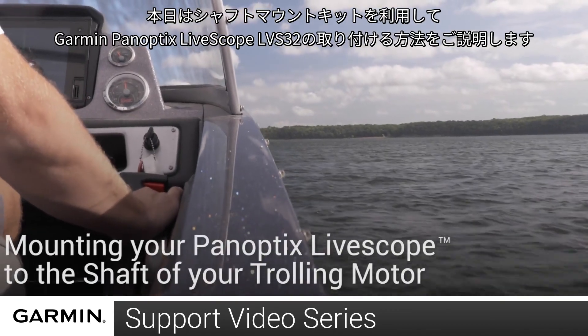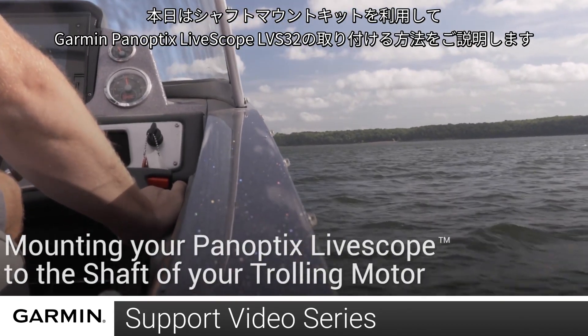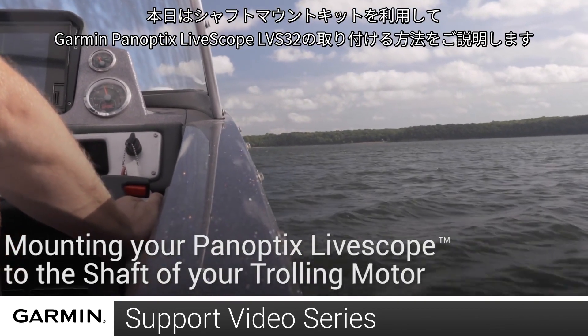Today, we are going to show you how to install your Garmin Panoptix LiveScope LVS32 using the shaft mount kit.